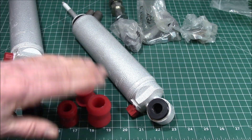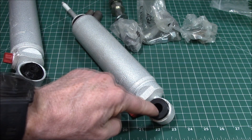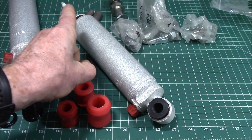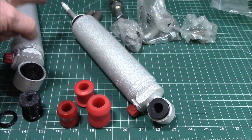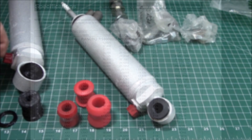The nice thing with Rancho is they give you all the dimensions — the compressed and extended length — and then they tell you what bushing type it is: this end is an L1 straight bushing, the other end is a pin mount, and this one is L3 hourglass.